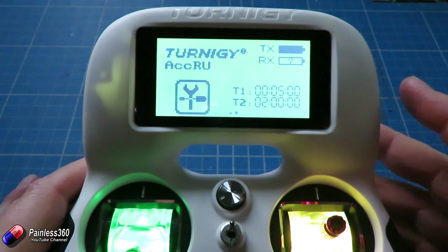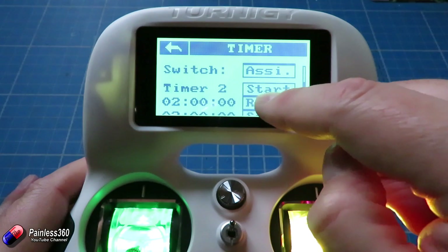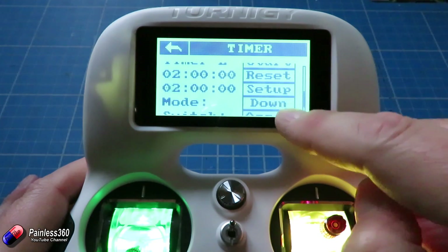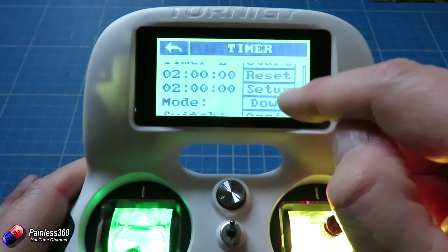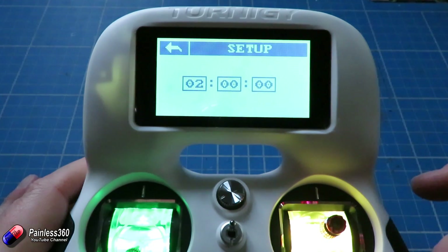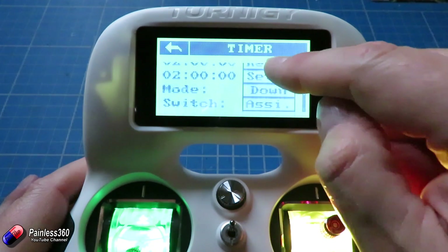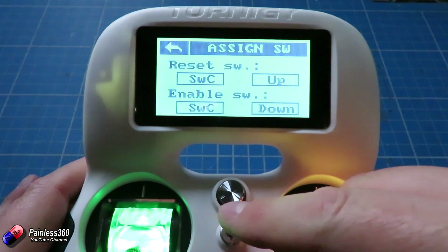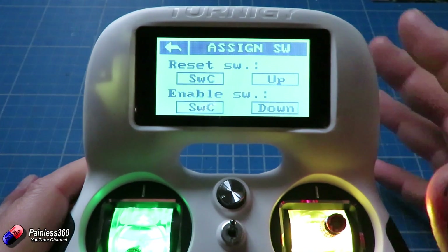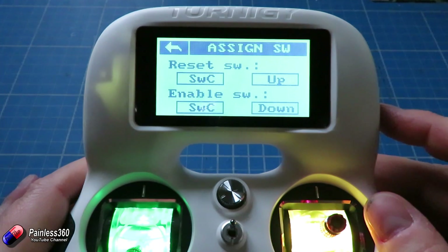So hopefully that helps explain how to do it. You need to make sure that for the mode for the timer you're interested in, you have it set to count down or count down-up. Once you've done that, you can go into setup, choose the time you want to count down from, and then also in assign you have to set up the switches you're going to use on the radio to both reset the timer and start the timer running.